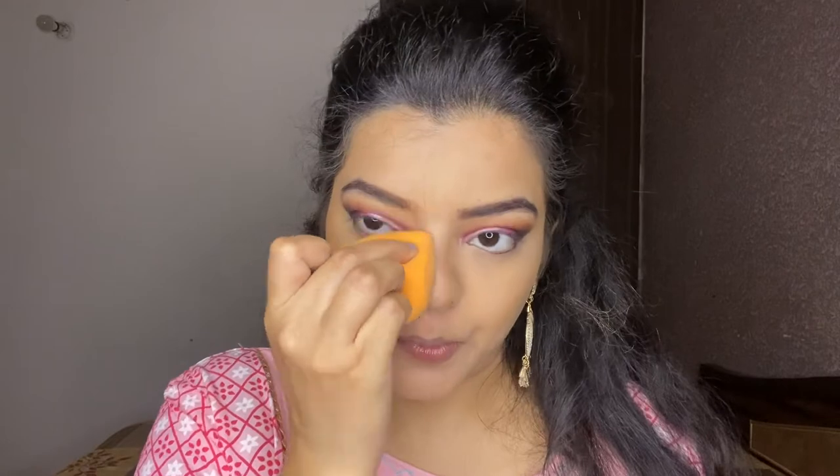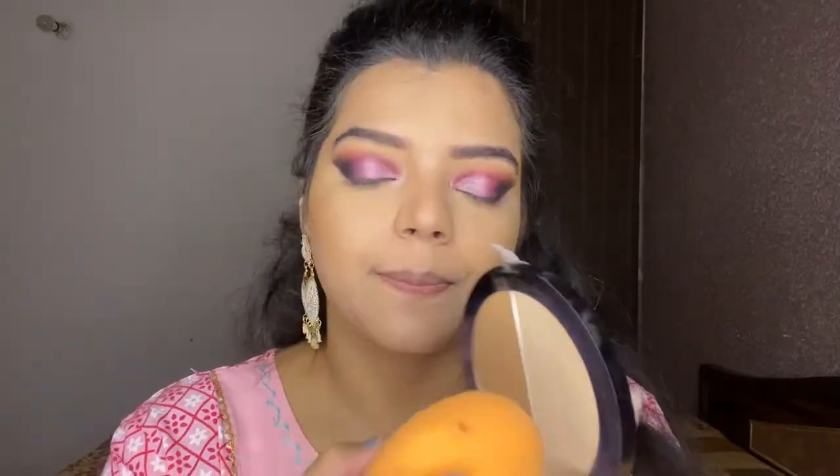Using a beauty blender, I'm blending this out and also cleaning up my contour using banana powder.